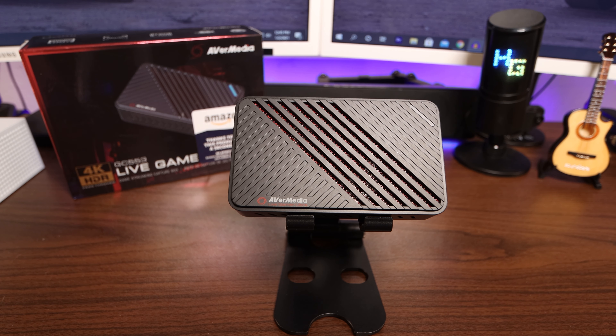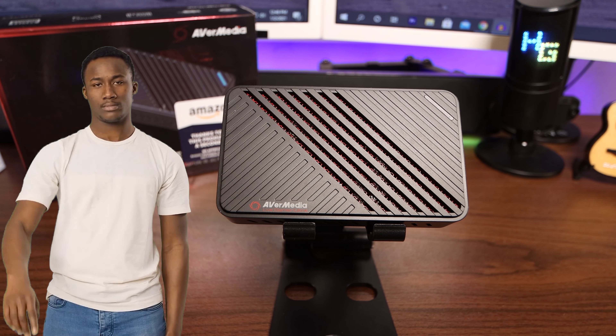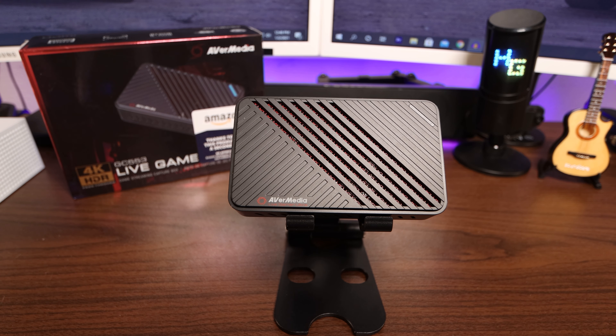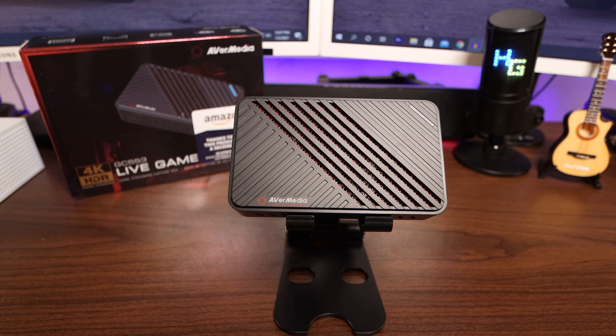The Xbox Series S can pump out up to 1440p at 120 frames per second. Well, I don't have a TV that can pump out up to 120 frames per second — it can only pump out up to 60 frames per second. So what I've been able to do with this capture card is stream my games at 1440p, which is the max for the Xbox Series S, at 60 frames per second. And the results are breathtaking. Unlike some of the previous capture cards I've tried, where in the middle of the stream the connection just drops and I lose video and have to restart the computer and restart the stream — the ventilation of this bad boy keeps it nice and cool and performing just as it's supposed to.